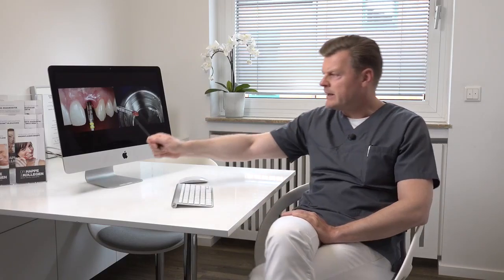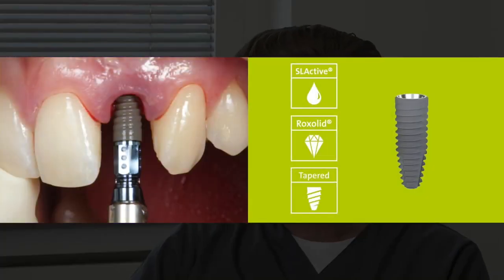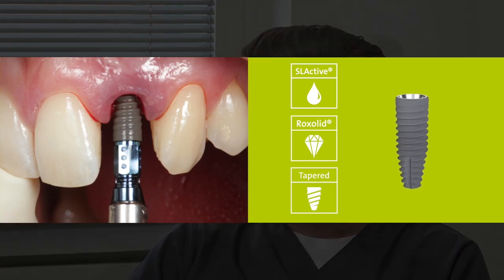We place the implant and do the drilling in the palatal wall of the socket, then try to engage the implant in the palatal wall. In this case we placed a BLT SL active implant of a diameter of 4.1 and length of 14 millimeters, and we had a primary stability of over 35 newton centimeters.